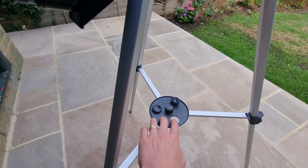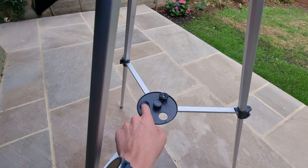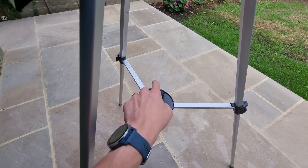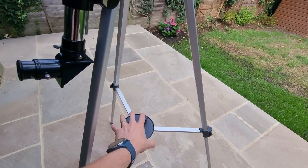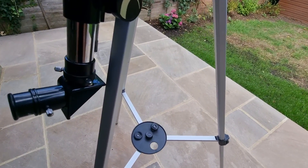Down here I'll show you the accessory tray, which is included. You also get three different eyepieces: one gives you 30 times magnification, another gives you 50 times magnification, and the third gives you 150 times magnification — so you use those depending on what you want to see and how far you want to venture into the sky.